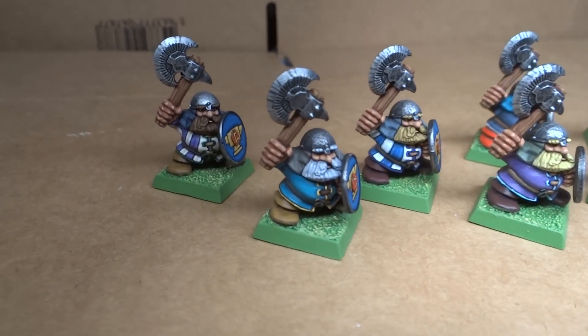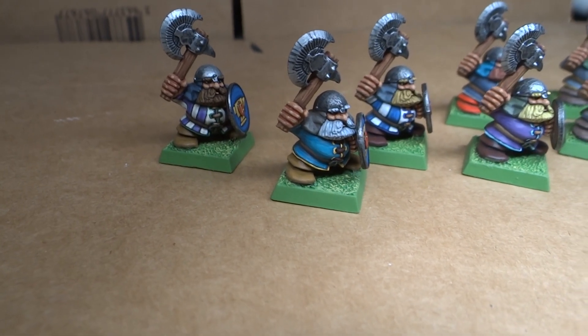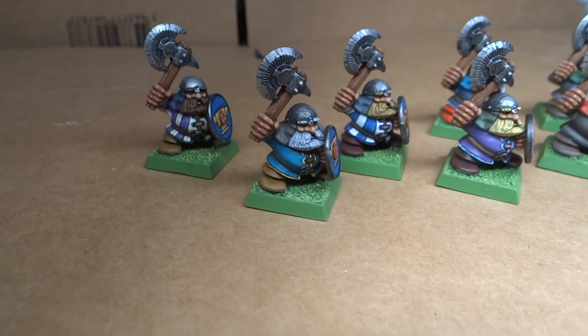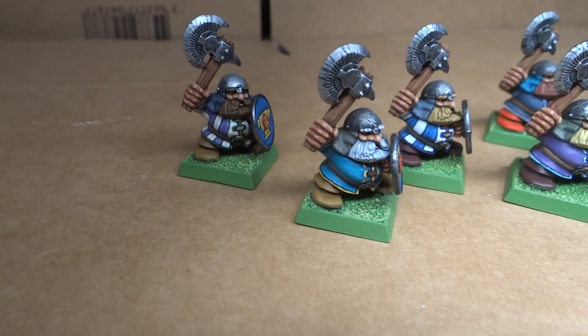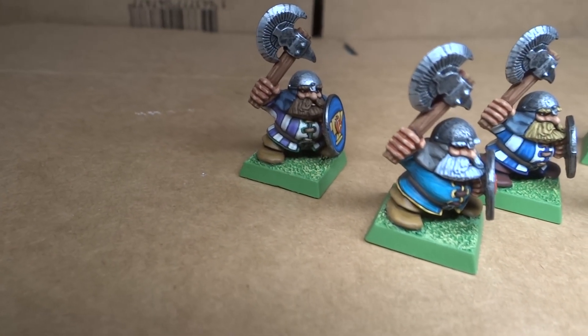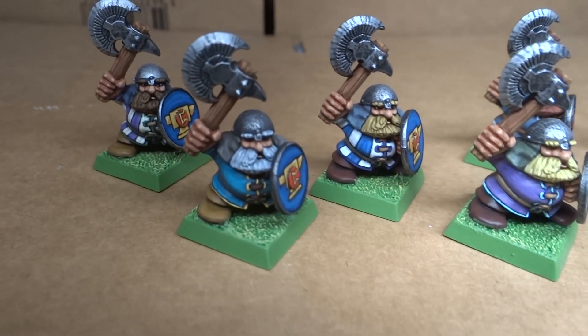As you can see, I even went for some of the stripy tunics that everybody tried back in the olden times on these, because a few of them on the box had stripy tunics, but I opted to only go for two — one with a cream color and purple, and one with white and blue.